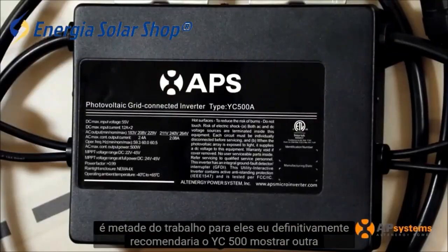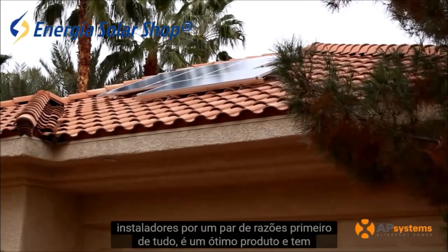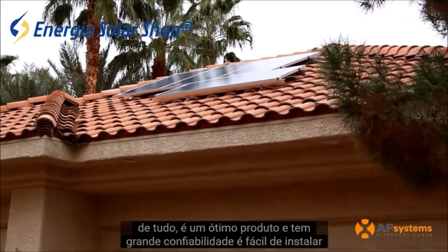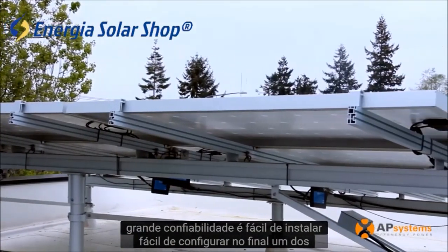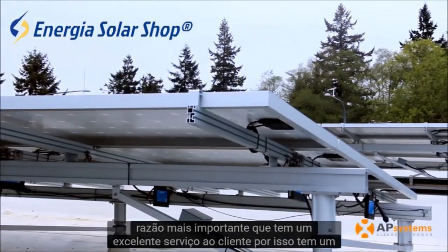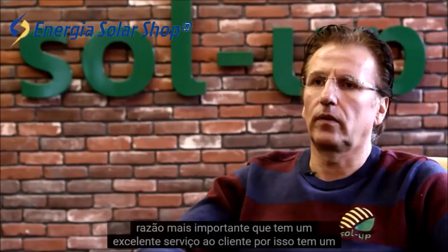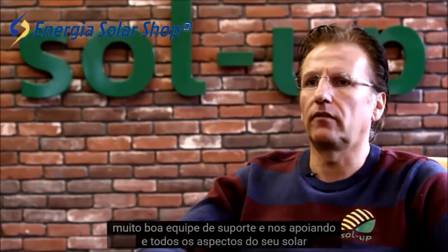I would definitely recommend the YC500 to other installers for a couple of reasons. First of all, it's a great product — it has great reliability, it's easy to install, and easy to set up. One of the most important reasons is it has excellent customer service. They have a very good support team, supporting us in every aspect of the solar installation.